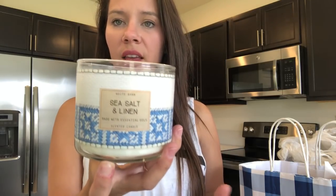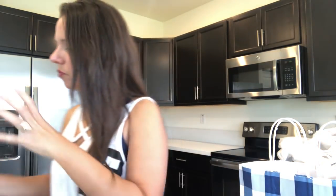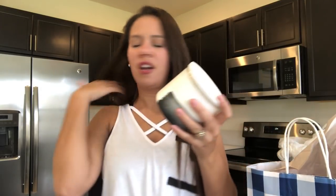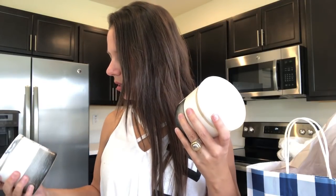I got Sea Salt and Linen, which I think is perfect for the bathrooms — it's from a newer collection and I really like it. Then the last candle I got was another Mahogany Teakwood. I think I actually grabbed it by mistake, but I love love love this scent — it's probably one of my favorites — so I'm okay with getting two of them.